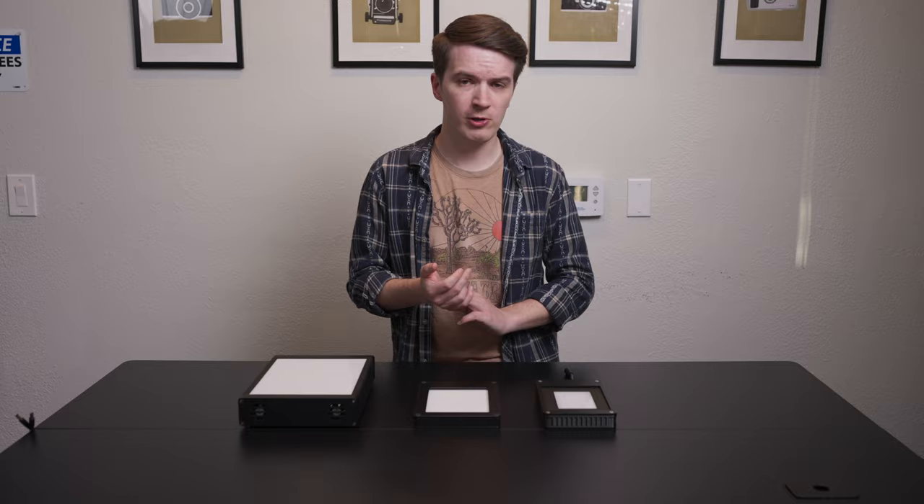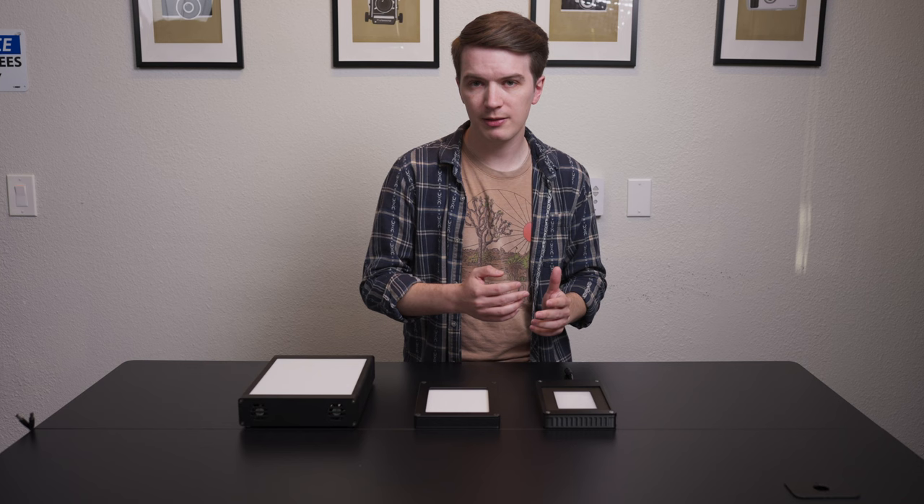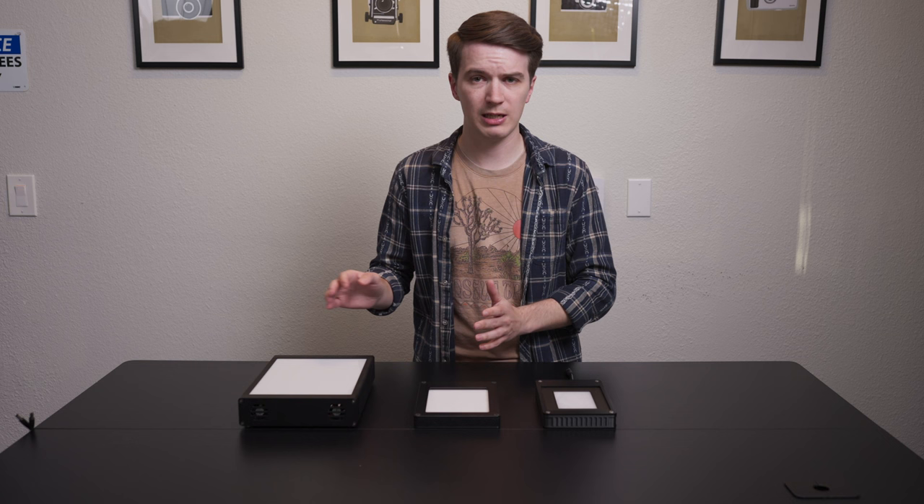Our newest light source, the Light Source Mini 97 CRI, is, as the name suggests, a 97 CRI light. This is really a perfect average of our previous offerings of 95 and 99 CRI, really giving you the benefit of a higher CRI rating without having to pay so much extra money to go all the way to 99 CRI. It is really a nice balance.